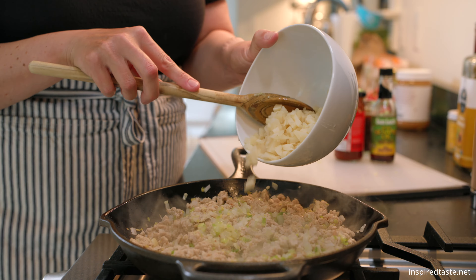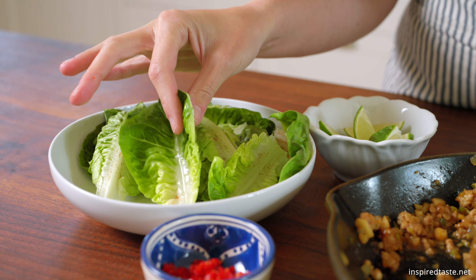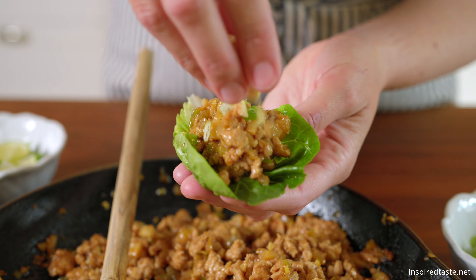Start by slicing a bunch of green onions — save the dark green tops for later. Then we need a generous tablespoon each of minced garlic and fresh ginger. And for some crunch, chopped water chestnuts.